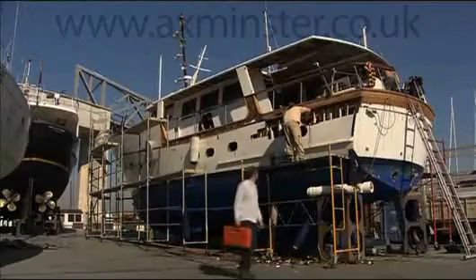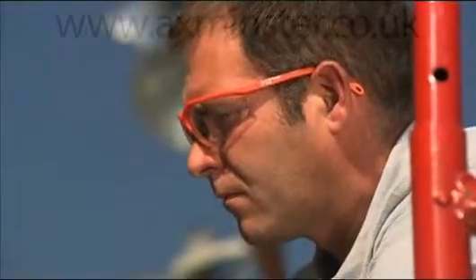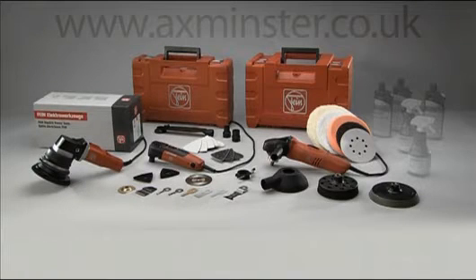Expose damaged foam or balsa wood cores with surgical precision. The FINE Multimaster Marine top is used like a mortise chisel at a cutting depth of up to 60 mm. Make the FINE Specialist Tools part of your crew — an attractive complete series. The FINE Marine range.